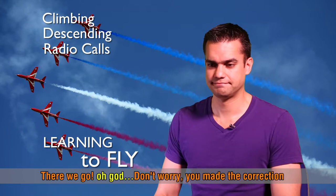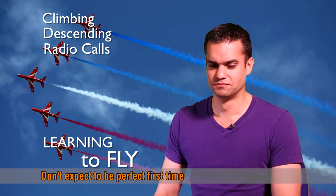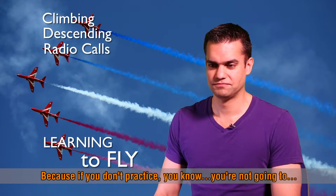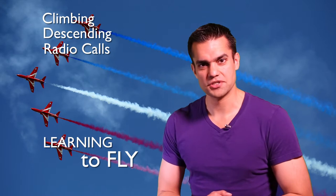My instructor was very encouraging: 'Don't worry. You made the correction. That's fine. You made the correction. That's the first time — don't expect it to be perfect the first time. You did well. Well done. Because if you don't practice, you know, you're not going to...'